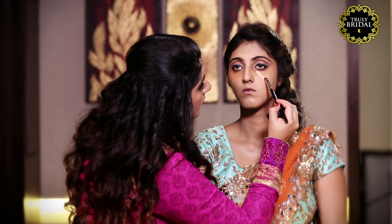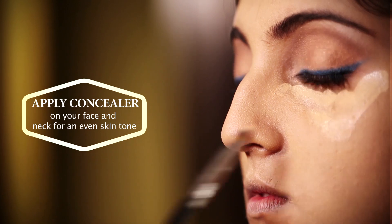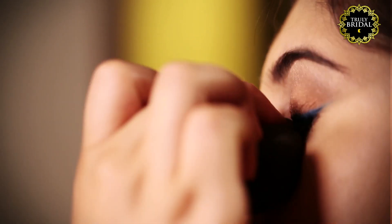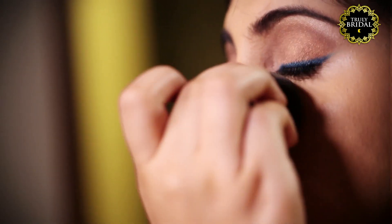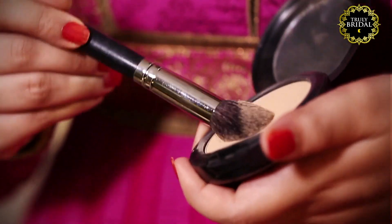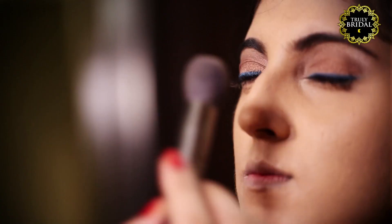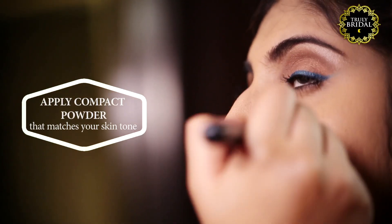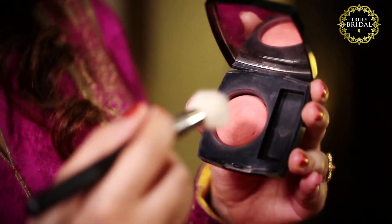Apply concealer in a V shape under the eye and other areas of your face and neck with any kind of blemish and pigmentation. Apply a generous layer of translucent or compact powder that matches your skin tone on the areas of your T-zone and under the eyes.